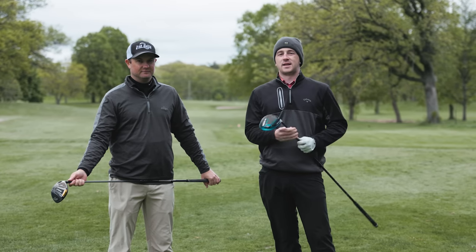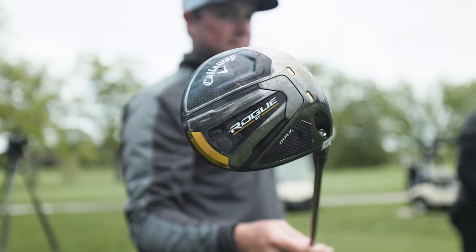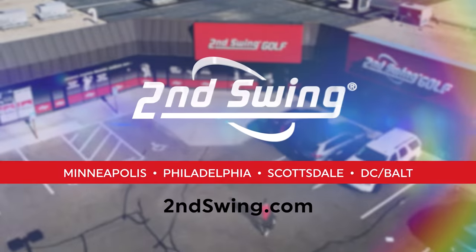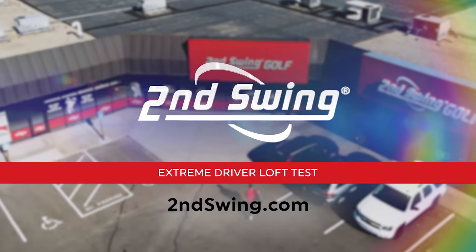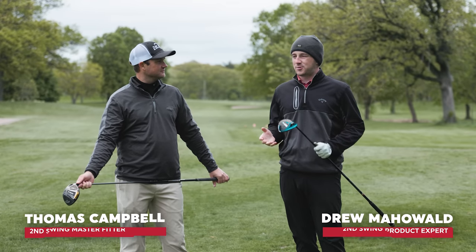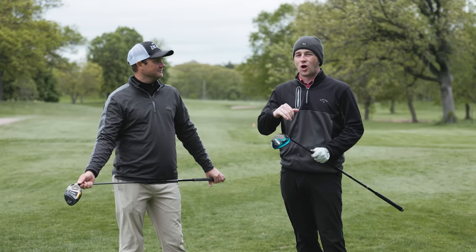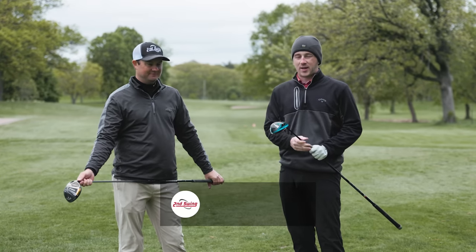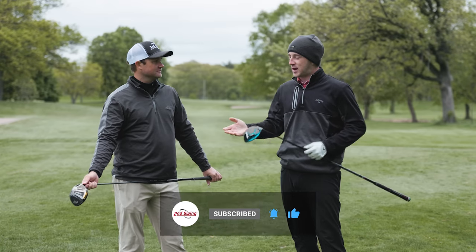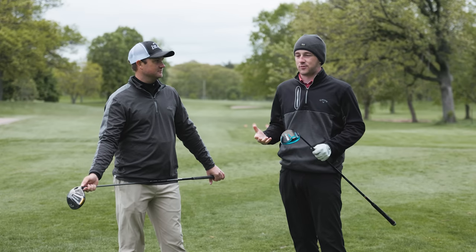The loft on your driver matters. Today I'm hitting a six-degree driver, Thomas is hitting a 12-degree driver, and we're going to show you guys outside what the differences are. Hey golfers, Thomas and Drew out here on the golf course at Les Bolstead. We're on the ninth tee box doing an extreme loft comparison with drivers. I have my SIM2 driver — it's an eight-degree head adjusted down to six degrees — and you've got a Rogue ST Max at 12 degrees. We're going to hit a few drivers and see what TrackMan tells us.